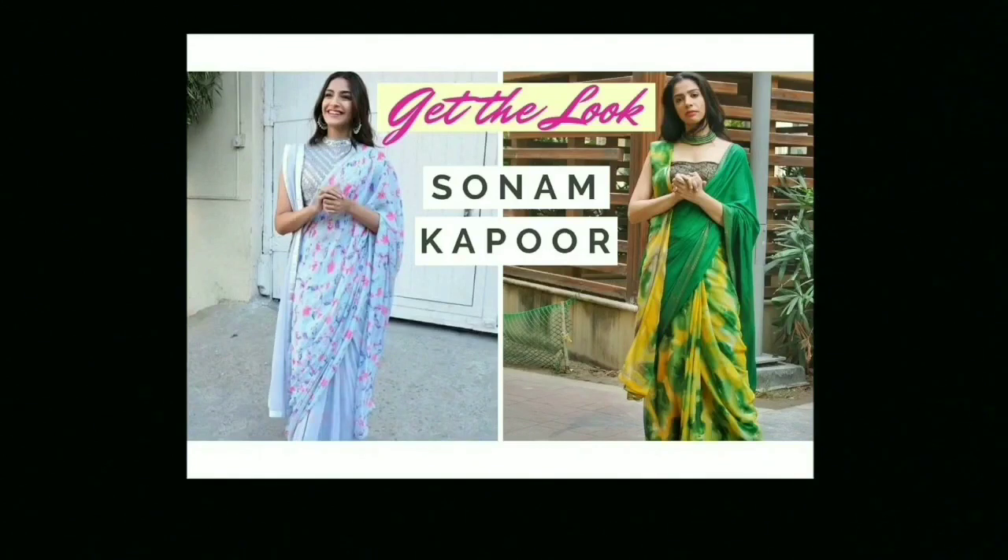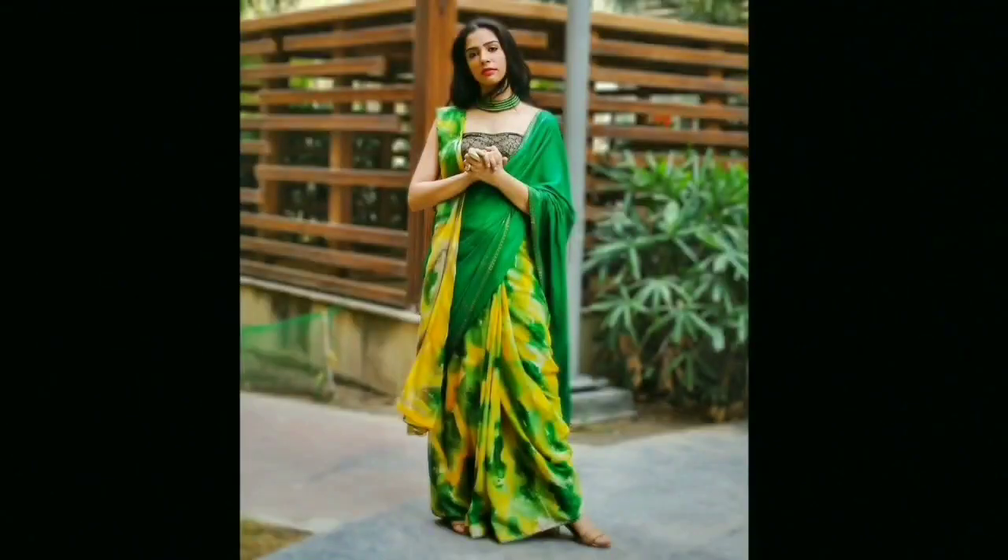I don't want to make you feel bored by talking too much, but when I start talking about her I just can't shut my mouth up. Okay guys, let's get started. So I'm going to recreate Sonam Kapoor inspired double pallu saree look.